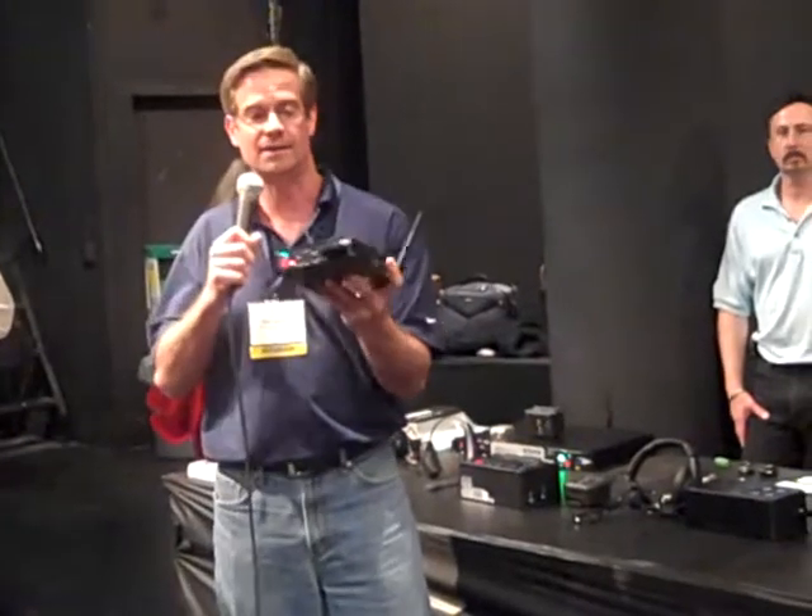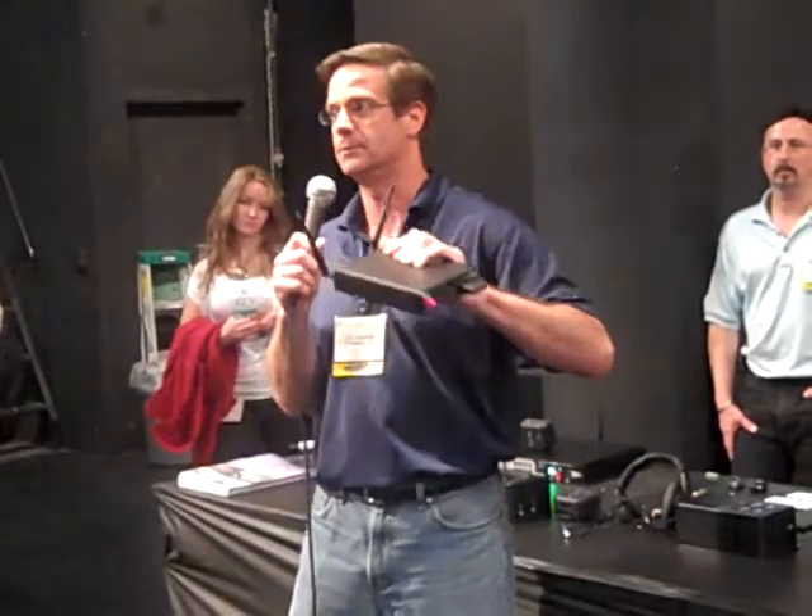It's also ideal for small installations where you might need just one wireless headset. You're plugging into the headset jack, and the headset jack is the same on brand C, brand T, brand P, or any brand of intercom out there.